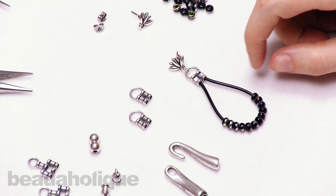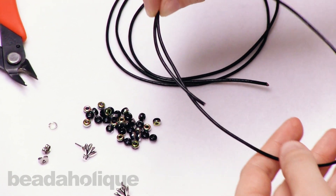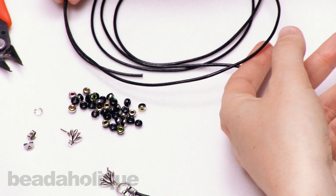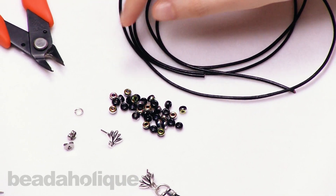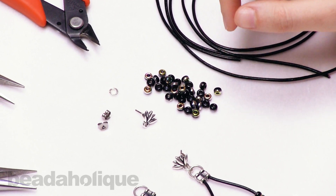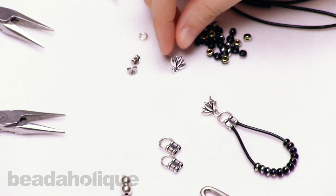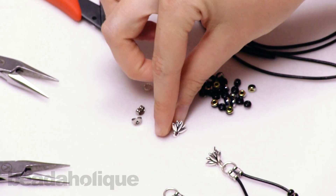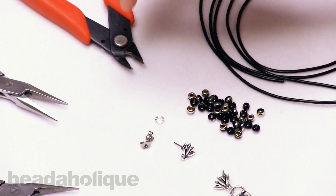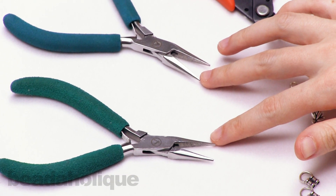I'm going to show you how to make this earring. You will need some 1.5 millimeter leather cord — this is a great project to use up your leather cord scraps, so if you have any extra leather lying around, you'll need about four inches per earring. You'll also need some metallic seed beads — these are union seed beads in vitriol. You'll need a two strand leather crimp end cap, a tiara cast lotus earring post, some earring backs, and a jump ring. For tools you will need flush cutters and two pairs of flat nose pliers, though you can also use flat nose and round nose.